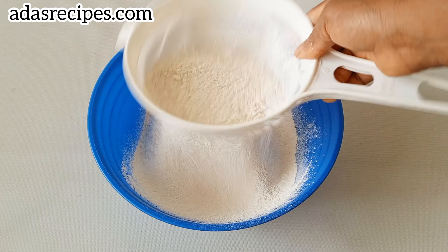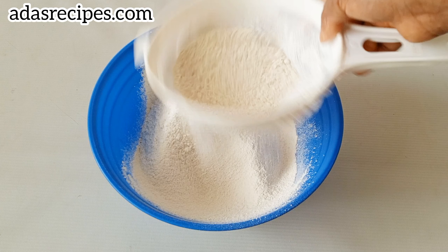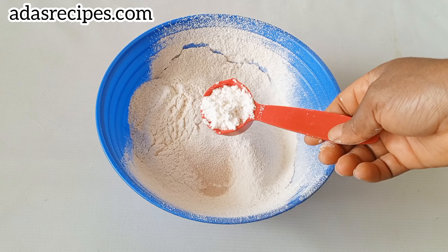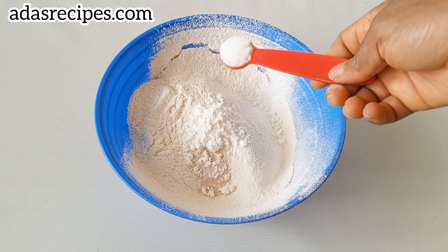Hello lovelies, it's Ada's Recipe here. Thank you so much for stopping by. Today I share how to make a very yummy bread buns recipe — you're going to love this. It was soft, yummy, and it's easy to make, so this is what you want to try out.